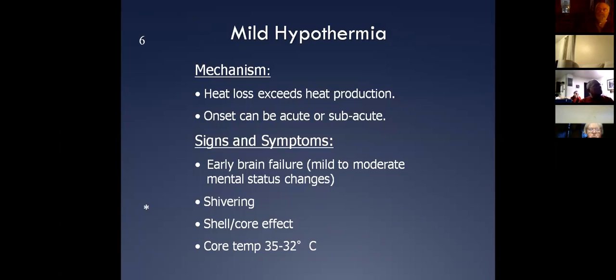Let's talk about mild hypothermia. If we have somebody that is fully capable of taking care of themselves — they're cold, maybe wet, maybe shivering, skin is going to be pale from the shell-core shunt — but if they're capable of rational thought and perfectly capable of taking care of themselves, I wouldn't even call them hypothermic. I would just take care of the heat loss mechanisms and let them warm up themselves.